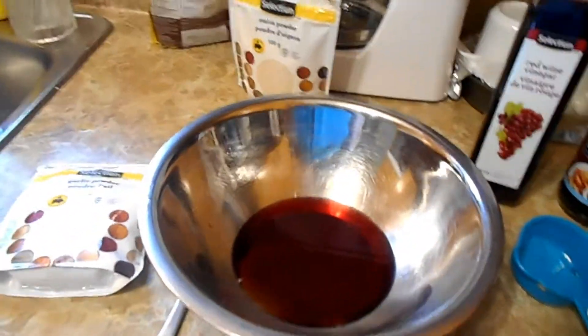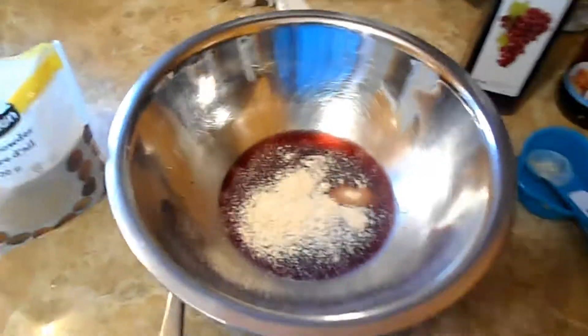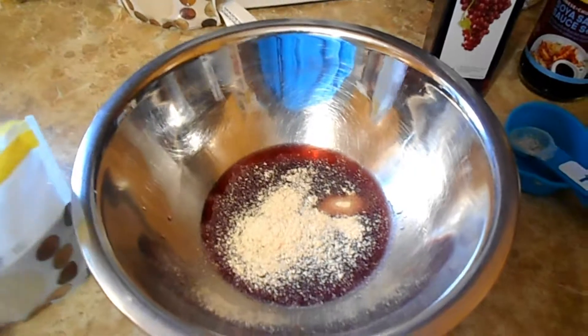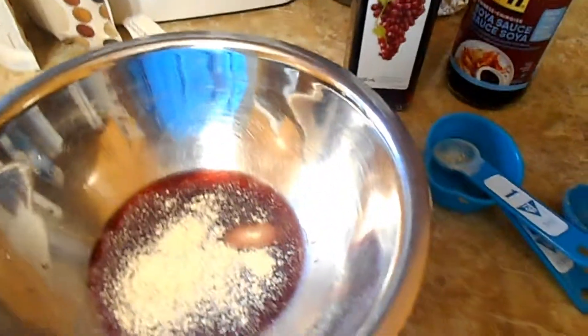It doesn't call for soy sauce but I'm going to add a little bit of soy sauce - I bought the reduced sodium kind. Now I have the onion powder and the garlic powder added - sorry, my camera just keeps shutting off on me.